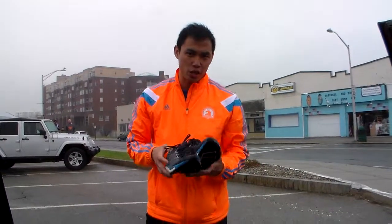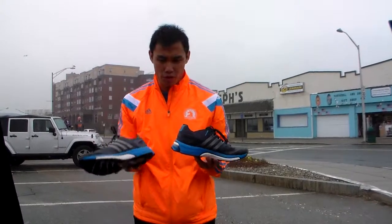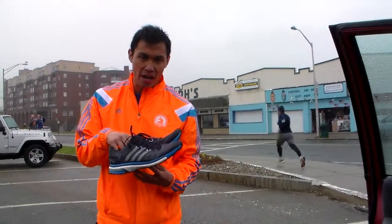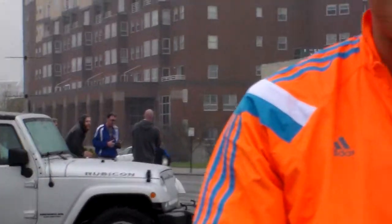The other shoe I have is the Adidas Star Boost. This is more of an inherently stable shoe with the stability posts on the medial side. The difference between the two shoes is that this one has the Boost material combined with the medial post, while the other one just has the Energy Boost.